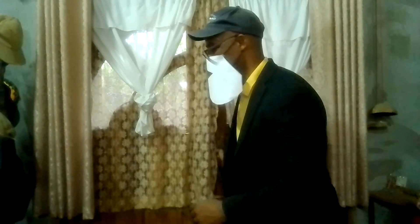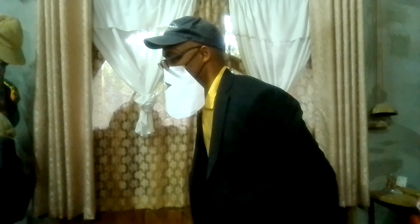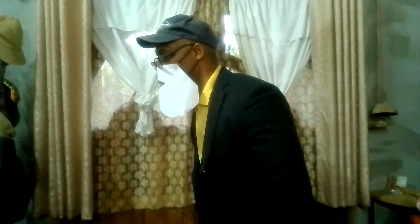Hello, excuse me. Hey. Yes, can I help you? I was wondering, you look pretty strong. Maybe you can help me.